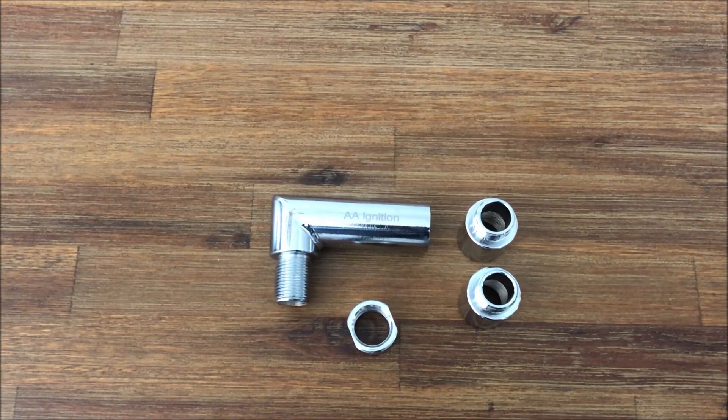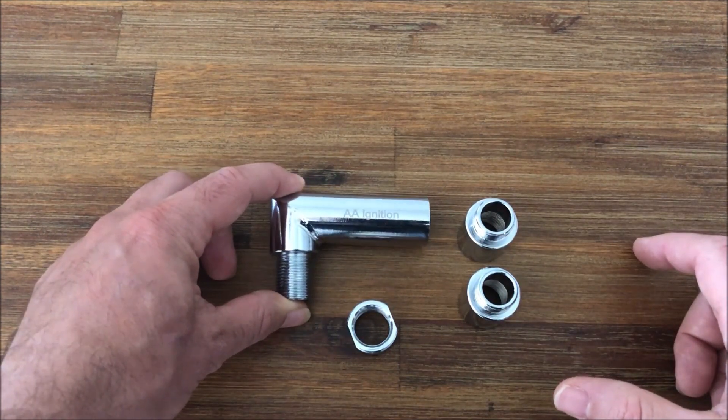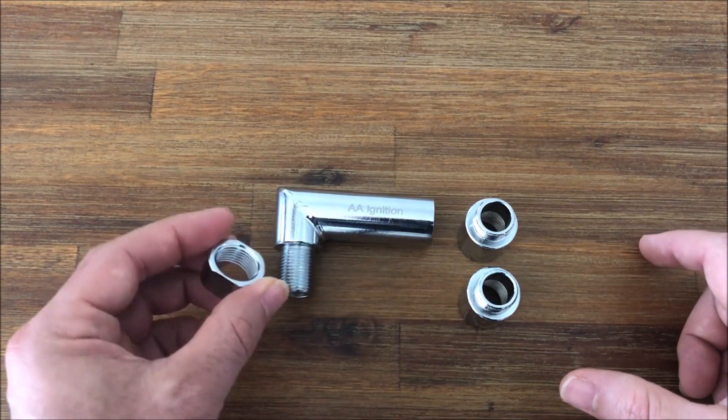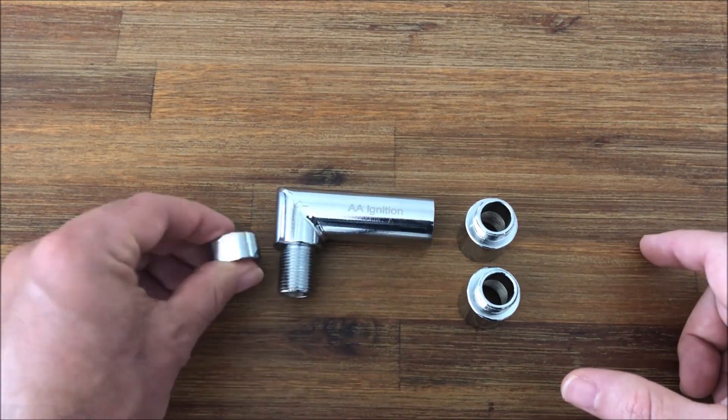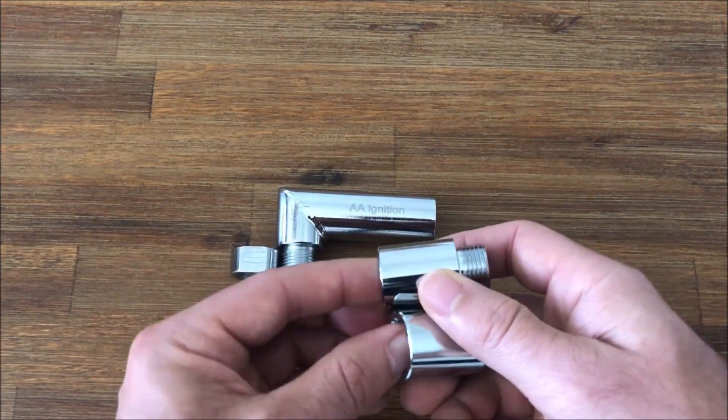Hey guys, it's Greg from GWA Auto Parts. Today we're going to go over the AA ignition oxygen sensor spacer, which comes in a four-piece kit. As you can see here, we have the main component of the spacer and the locking jam nut, which installs on this end of the spacer.